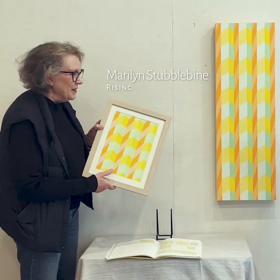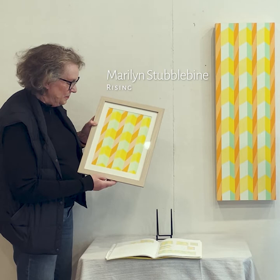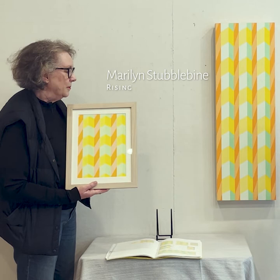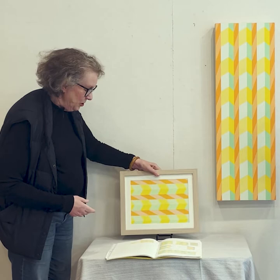Just kind of a serendipity, and so I decided to use this size board, which I had never worked with before, but I really liked working with that.